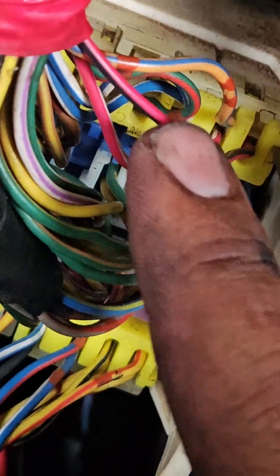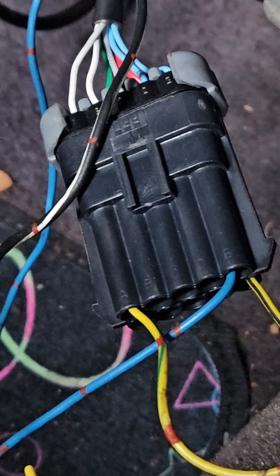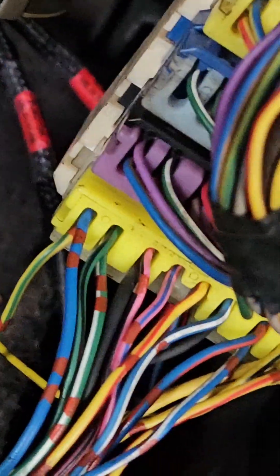This is five volts, so this should be the output. What we're going to do is tap this, feed it into the remaining input, then jack up the rear wheels and see if we can get a speedo reading at all. Hopefully that is it.